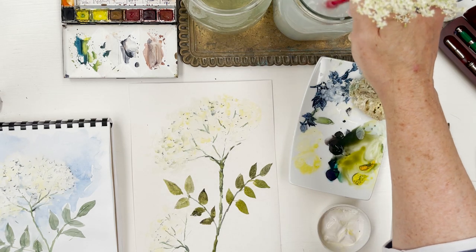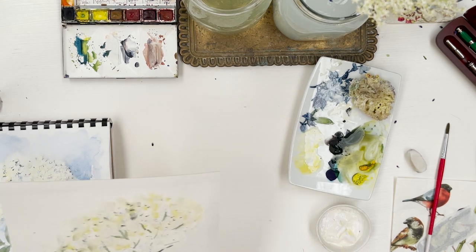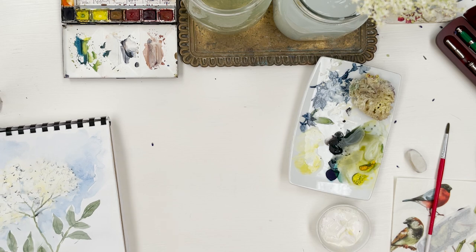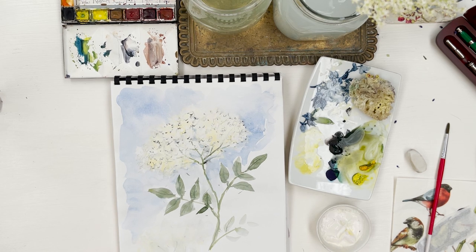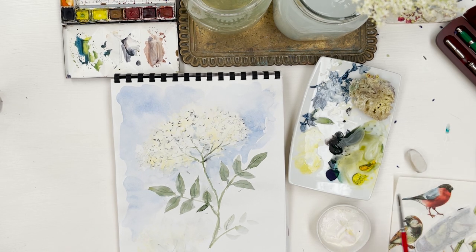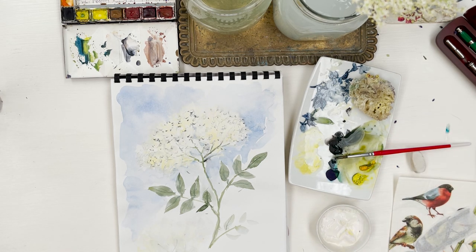My next thought was to put some birds into this tree. One of the problems I have is imagining how to position things in a painting when I'm constructing the composition. I realised the other day it's because I don't have a very good visual imagination — I'm not one of those people who lives in a world of pictures inside their head. Apparently some people do, and now I know I don't. So that's why I find it so difficult to imagine a composition.